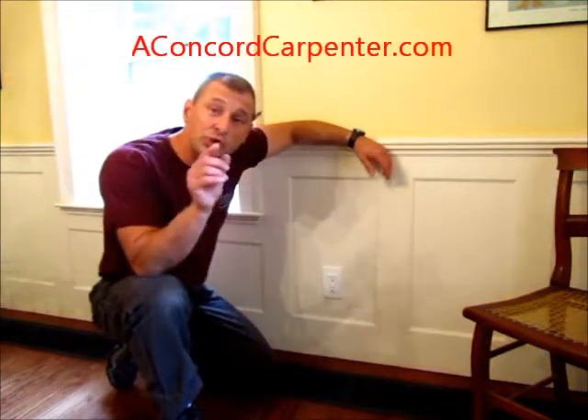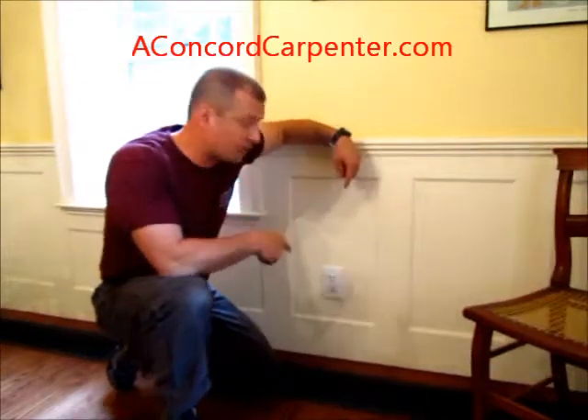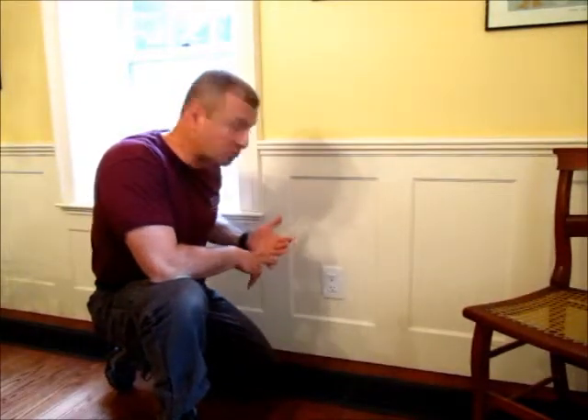Hi, I'm Rob Roblood from McConkieCarpenter.com. In this product guide, I'm going to show you how to use a jigsaw to cut through solid material when installing over an outlet or a switch plate.